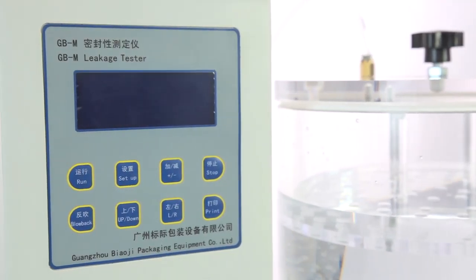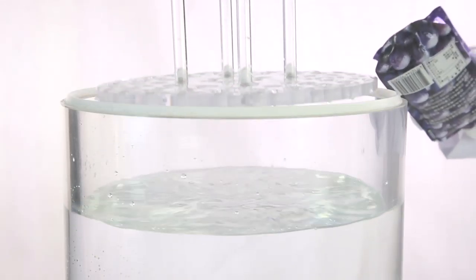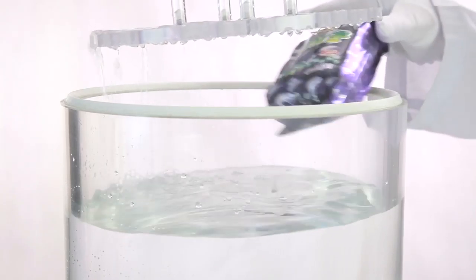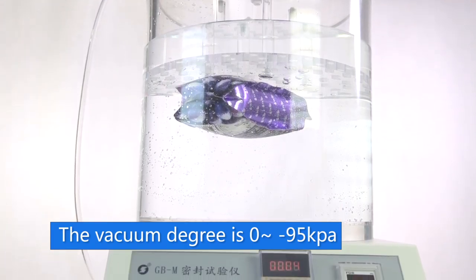GBM and GBM1 linkage tester are designed conforming to ASTM D3078 standard. The vacuum degree is 0 to negative 95 kPa.